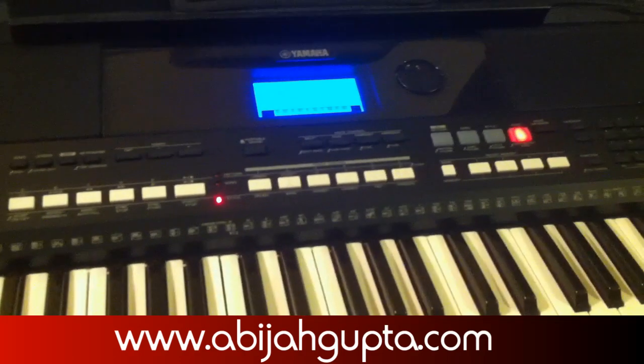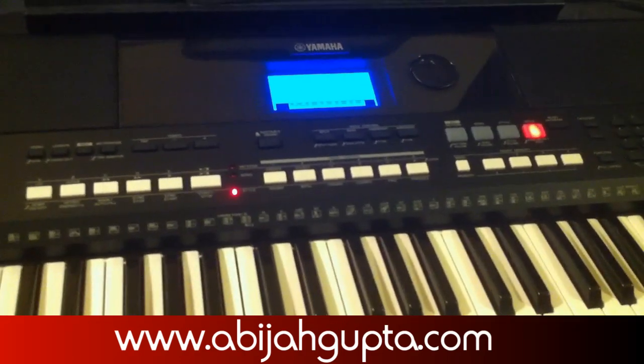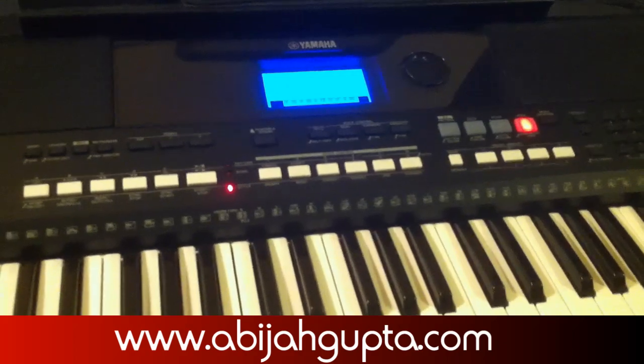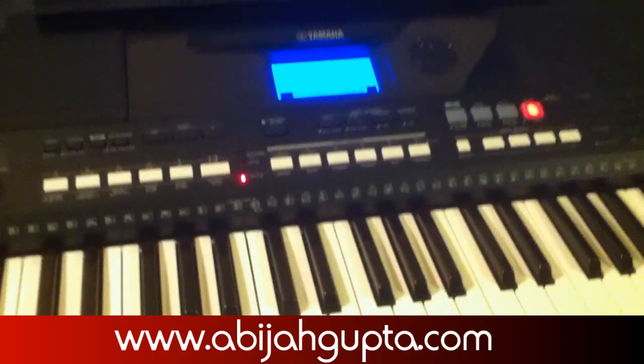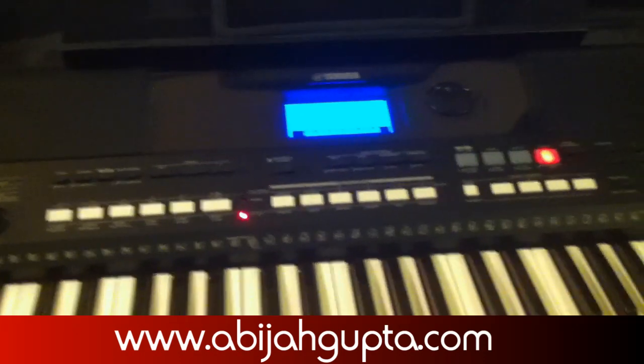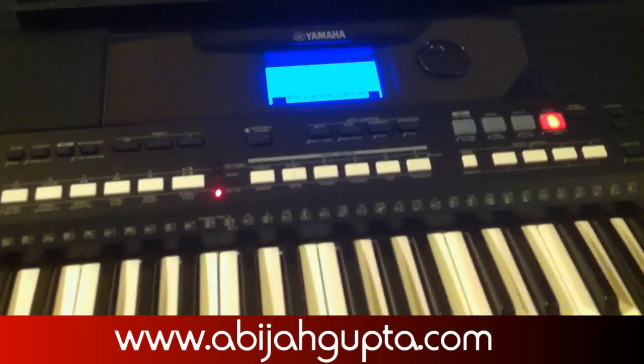GarageBand allows you to hook up MIDI instruments so that you can control the device. One example is the M-Audio — that's the one I know of for sure — that actually controls the GarageBand tools.